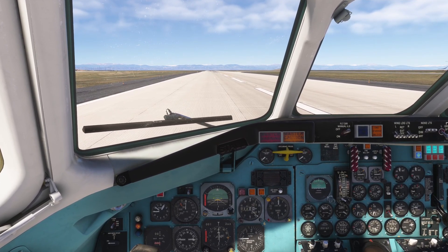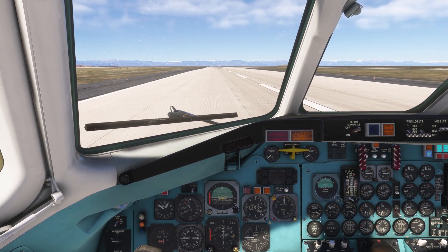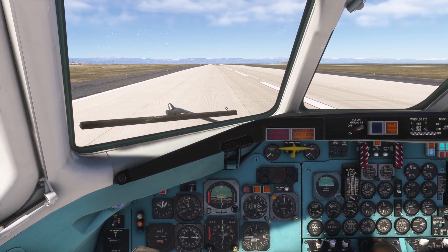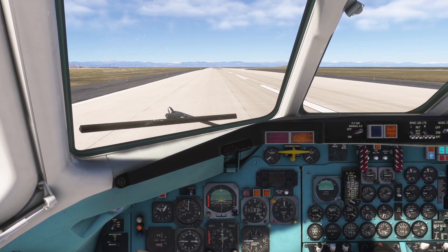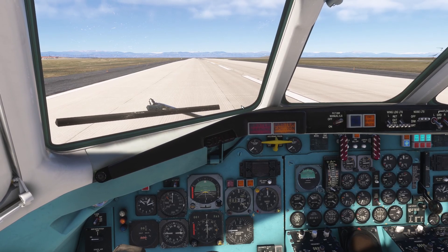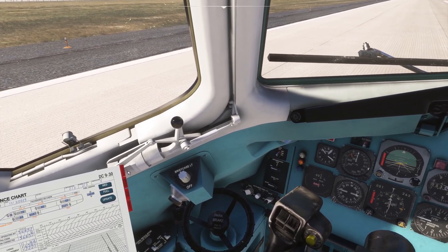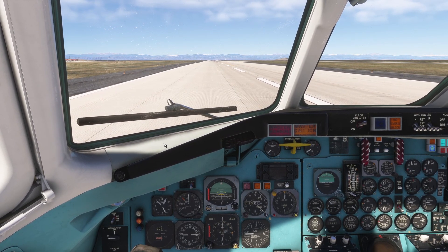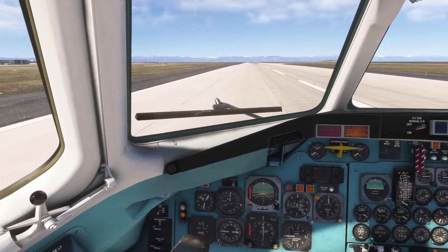Realistically, a DC9 crew would touch the main gear down and then immediately start applying brakes, and that brake application is what would bring the nose down smoothly. The big deal here is the accuracy of the aerodynamics. The next test is going to be the DC9 dash 10 in a very light configuration, taking off at the same weather, same ambient temperature, same airport, for as direct a comparison as possible.